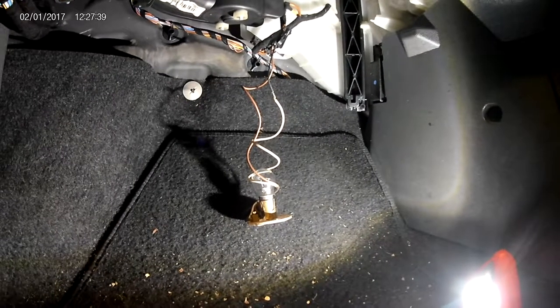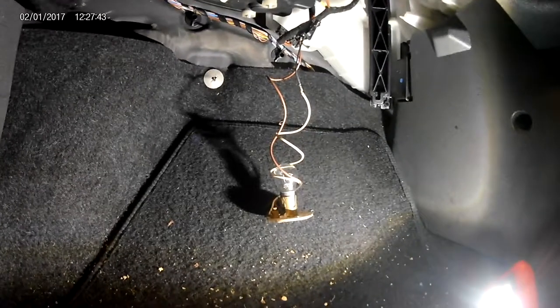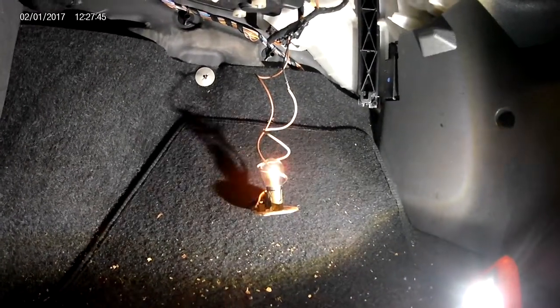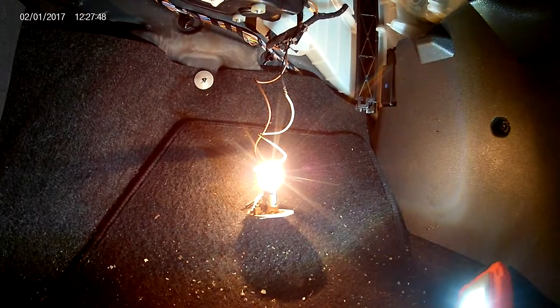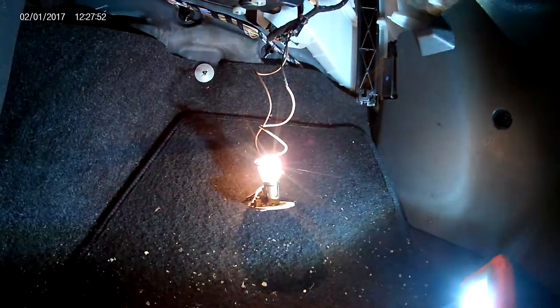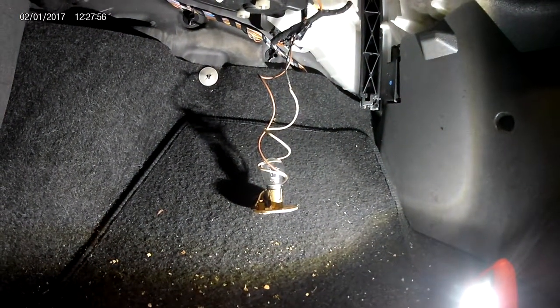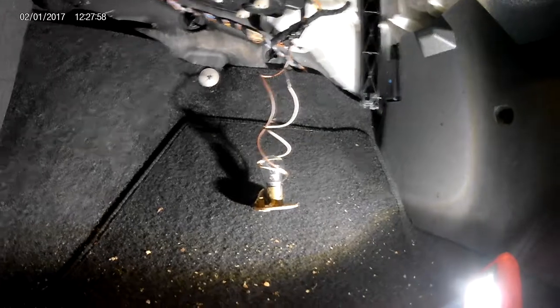Just switch ignition on to start with, get your heater control, and turn it to low — bulb lights up. Second speed, a bit brighter. Third, brighter still. Fourth, a lot brighter. So that tells us on this car, with the heated blower not working, everything is fine as far as the blower motor.